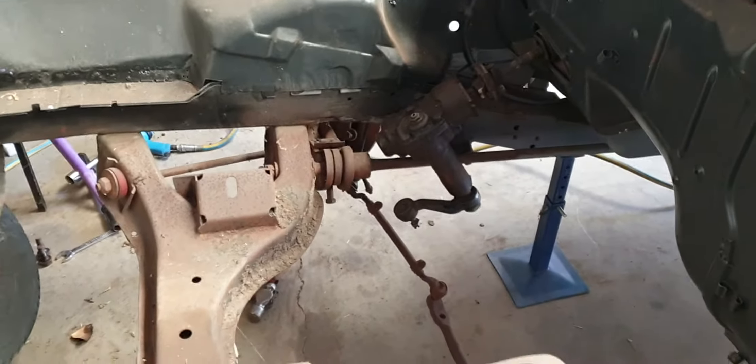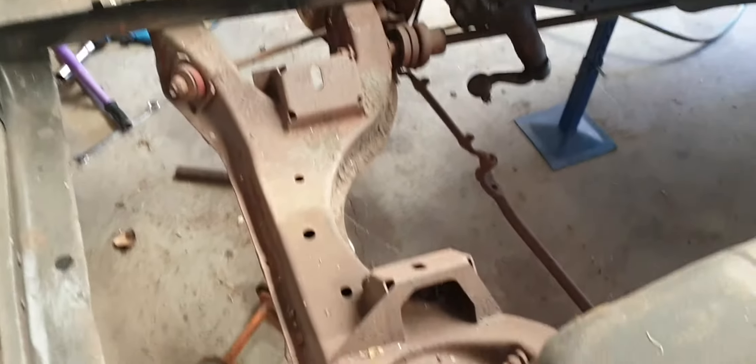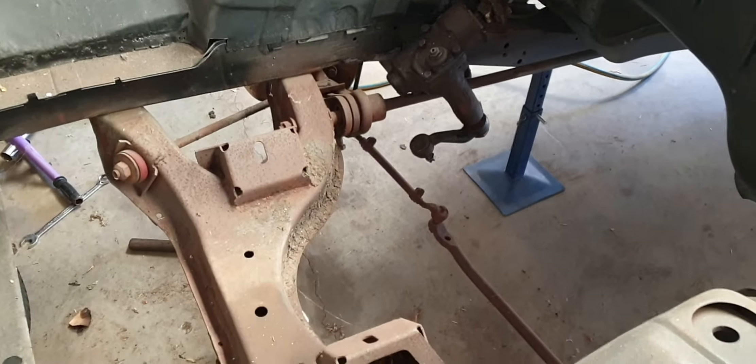Welcome to another episode of Mopar Tom's Garage. Today I'm pulling out the K-frame and front end out of my '71 VG Valiant 2-door.